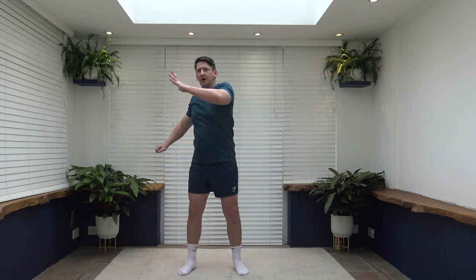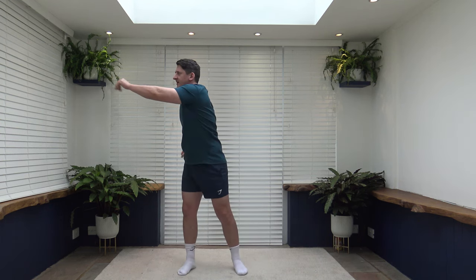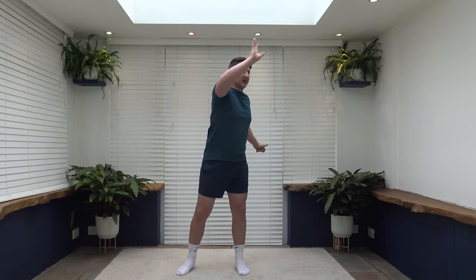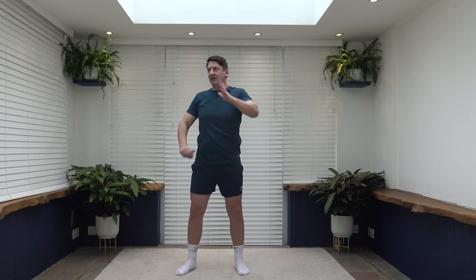Let's stretch — reach right across, nice and slow and controlled. Then go up nice and high to open the lats. Feel that stretch as you push that arm up through, nice and slow. Let's bring it back in four, three, two, one.